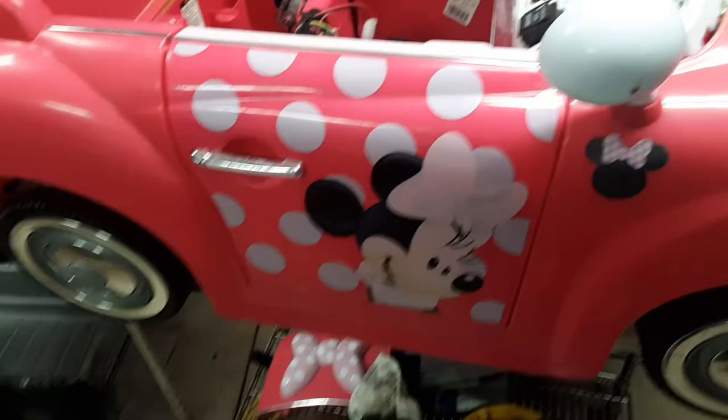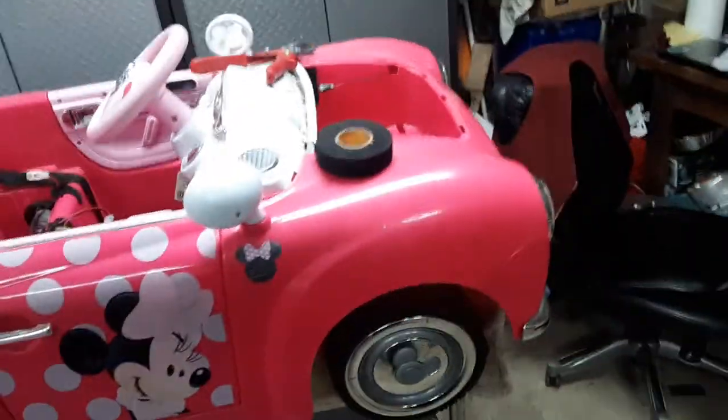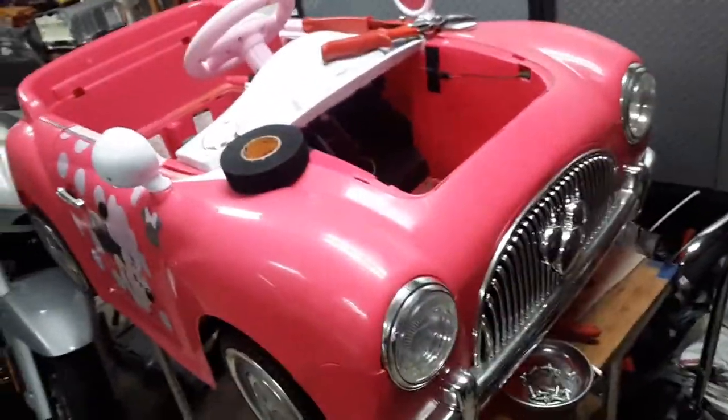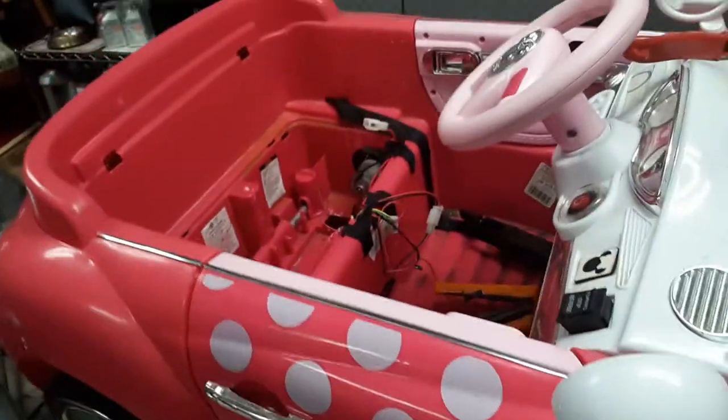Some little girl will be real happy with her Minnie Mouse. I considered painting it and doing all that, but I was like, nah - they already made it look all pretty. I'll come across a cheap one or something to give to a boy. They want this one - whatever floats their boat.